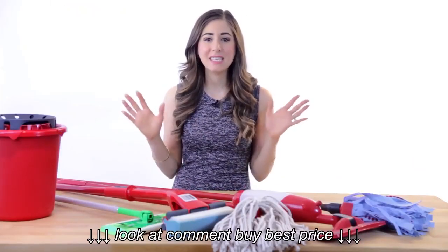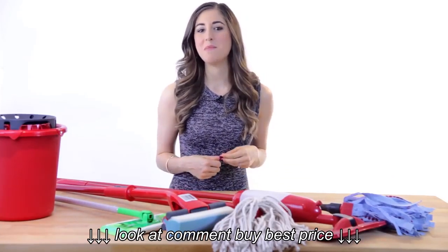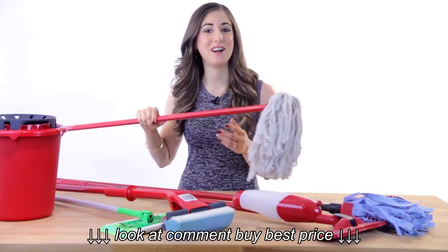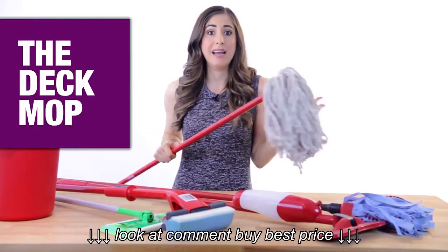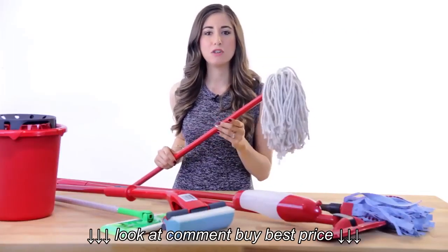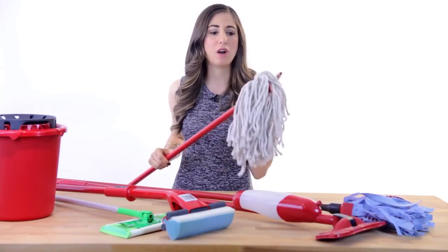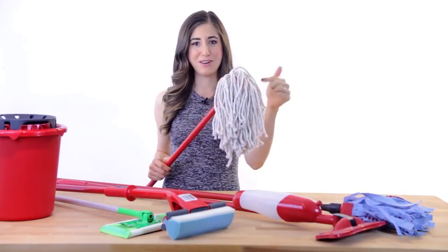There are many different types of mops gracing the cleaning aisle these days, but let's keep it simple and talk about the most common types of mops. We might as well start with this one right here. This is the old fashioned yacht mop, or string mop, or deck mop. It has a lot of names. These have been around for hundreds of years — since the 1400s, actually.